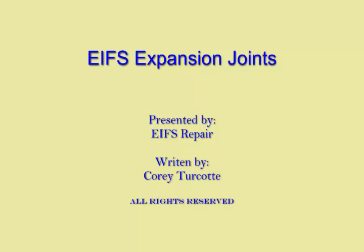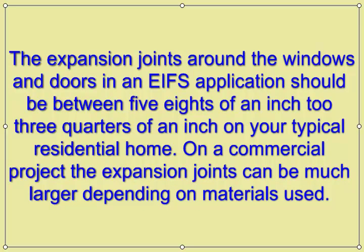EIFS Expansion Joints, presented by EIFS Repair, produced by Corey Turcotte. The expansion joints around the windows and doors in an EIFS application should be between 5/8 of an inch to 3/4 of an inch on your typical residential home. On a commercial project, the expansion joints can be much larger depending on materials used.